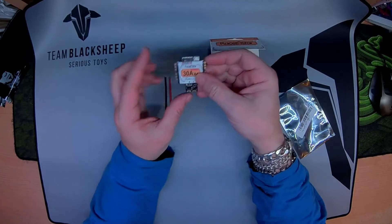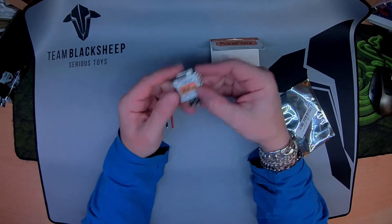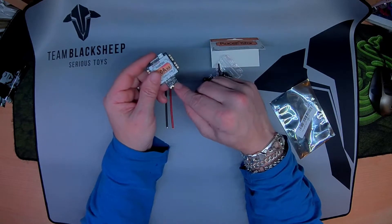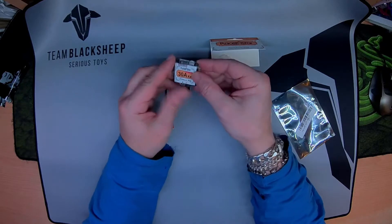1, 2, 3, 4 motor outputs on the ESC. This is your VCC battery or VBAT input, positive on the right hand side, 2-4S LiPo.